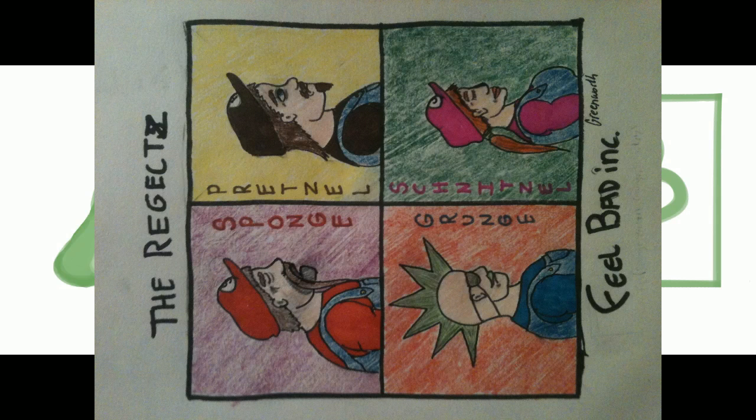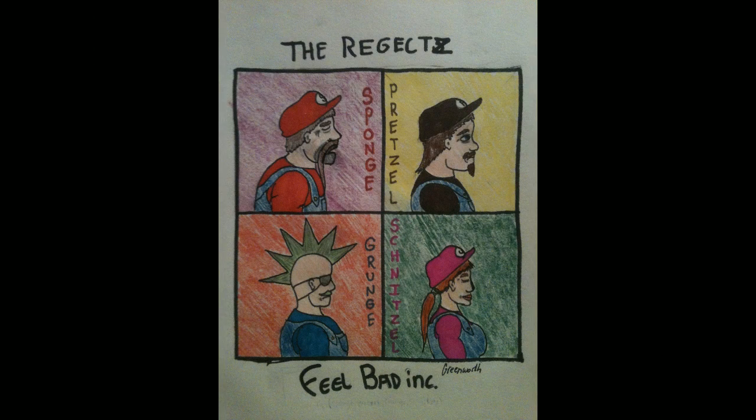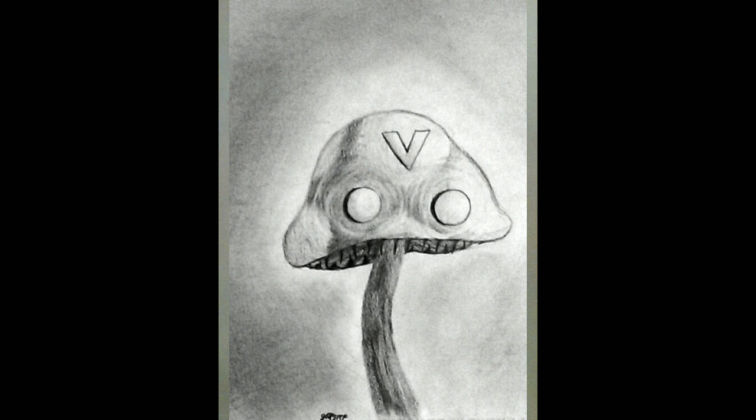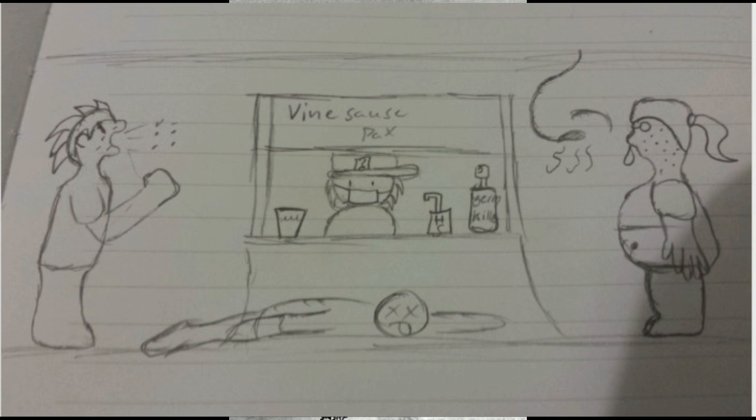From Greenworth — the rejects, like gorillas. Feel bad ink said it's breaking down on a sponge's back. From Grip Grip — Grip Grep, Grip Grep — Grip Grip, it's a mushroom. Pretty cool.